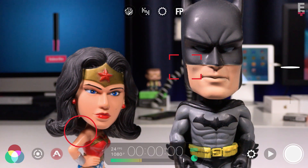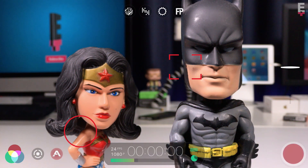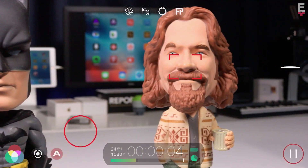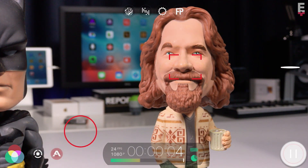Now set up your first shot and tap record. When you're ready to move on, tap the record icon again — you'll notice that it displays a pause icon. Set up your next shot, then tap the pause record icon to resume filming, and you can repeat the process as many times as you like until you've captured your full sequence.